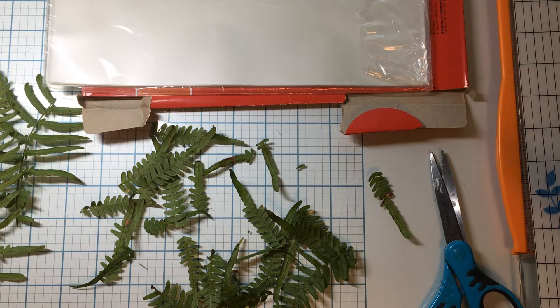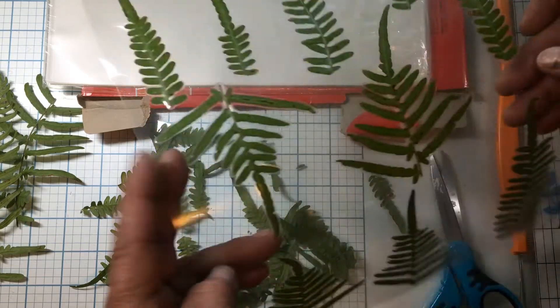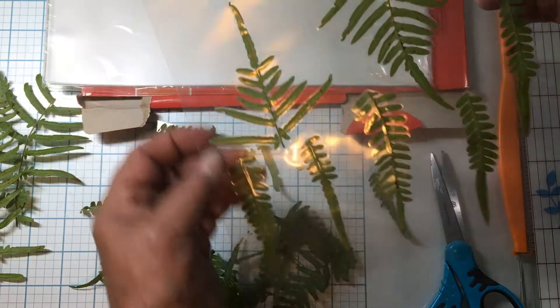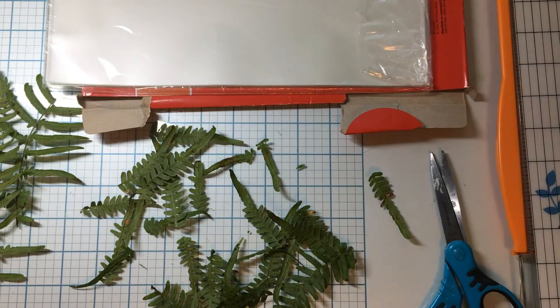The next ones — my daylilies are already blooming, so I'm going to clip some more out in the back 40 so I can have some flowers in the house mixed in with some roses. And after I laminate it once, y'all, I'm going to turn it around and do it again. I just do that.